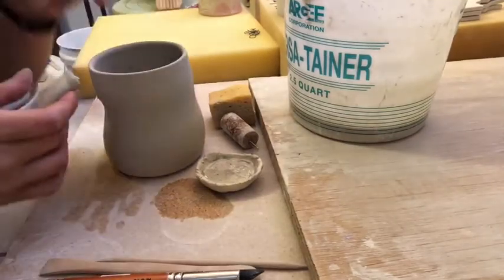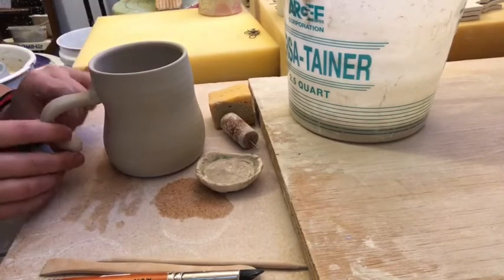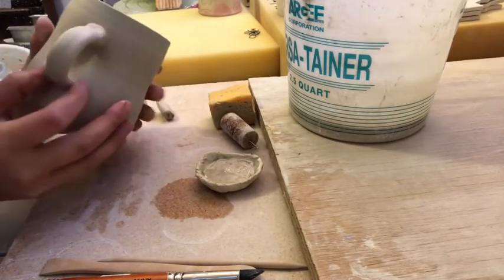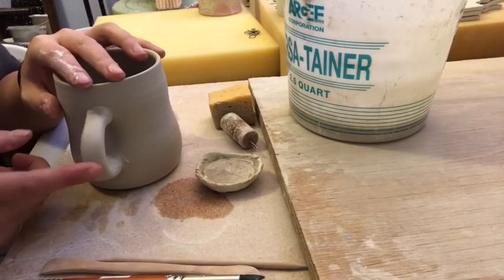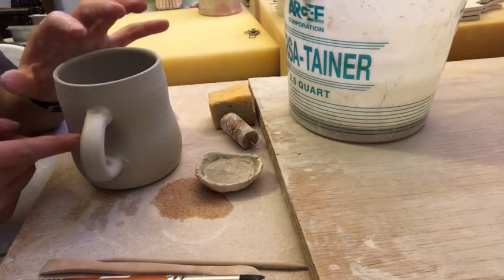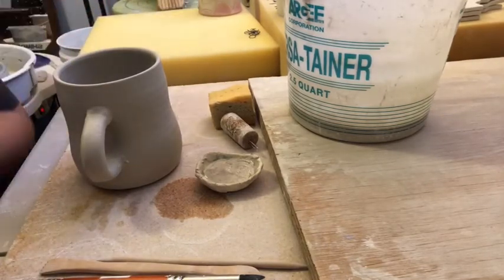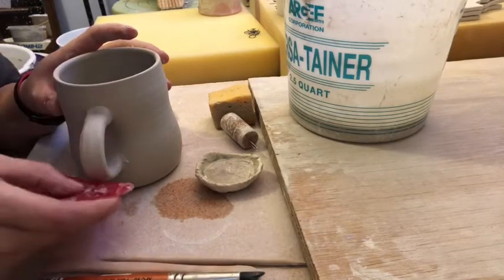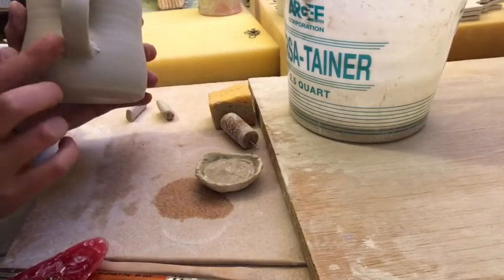When you attach your handle to your cup, all of those clay particles are kind of being pulled apart a little bit, and if you don't compress them back together they could crack. I wouldn't do it right exactly now, but when it's just a little bit less pliable, I would take the time to compress that — either with your finger, your thumb, or a red rubber rib — to really make that compression happen.